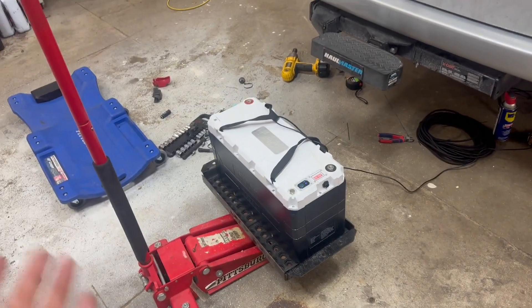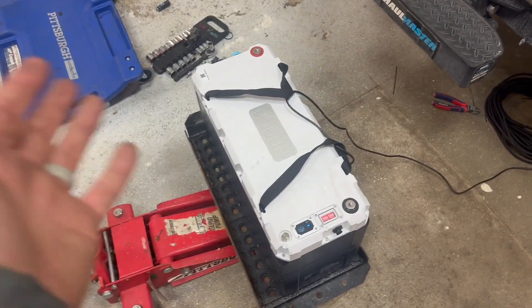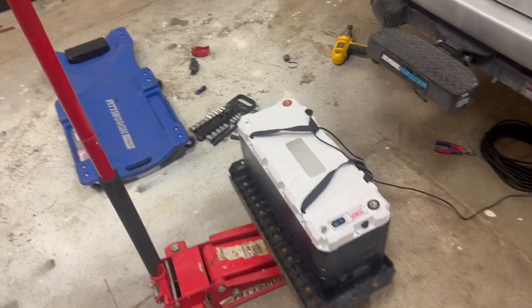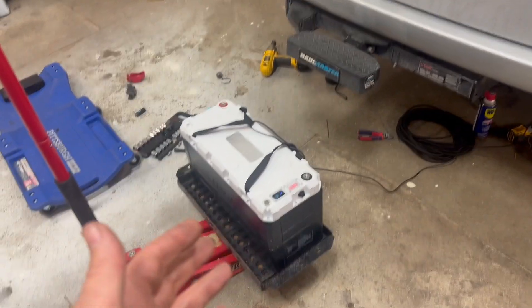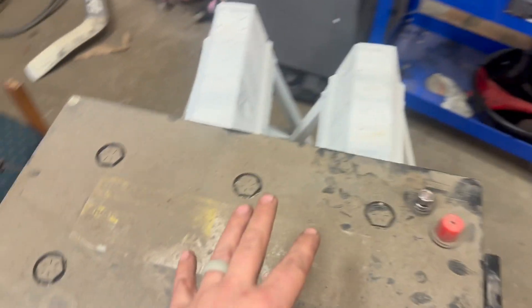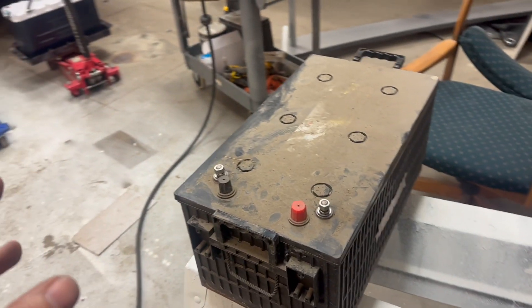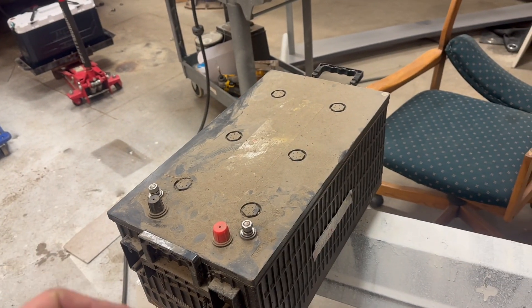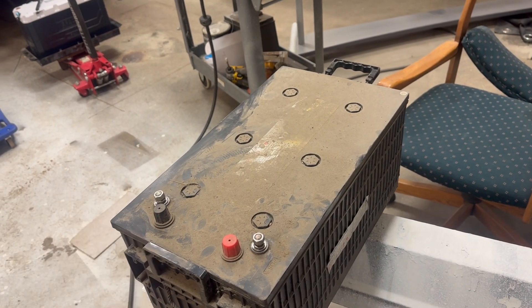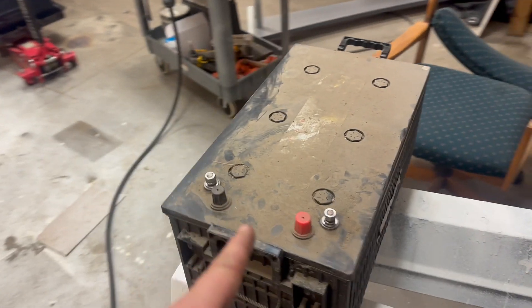Got the new one in — starting to, anyway. Ran into a couple of hiccups, and I said, you know what, this is the kind of thing people on my channel would love to see. First, getting the old one out of here — let me tell you, this will put your deadlift skills to the test. I don't know how much this weighs, but it definitely gave me second thoughts about whether I should be lifting it the way I did.